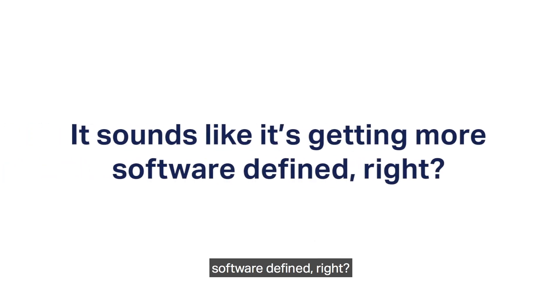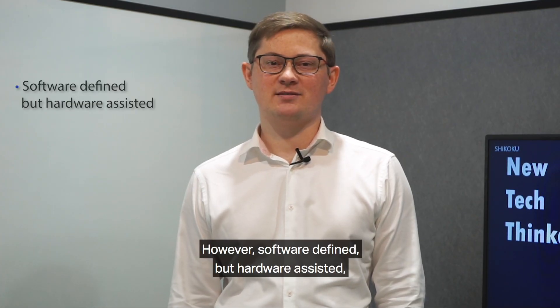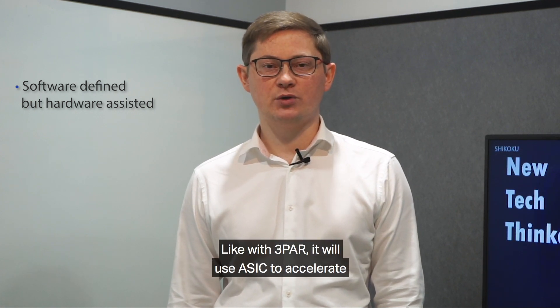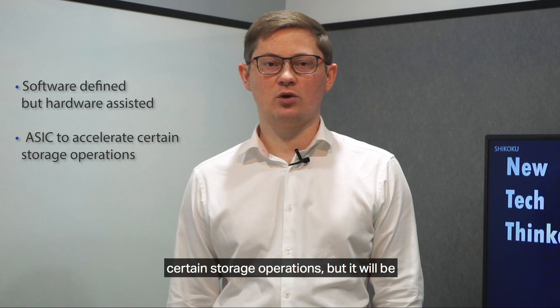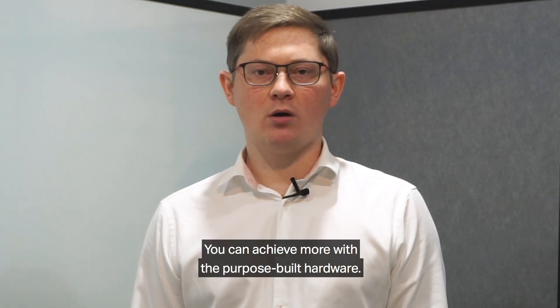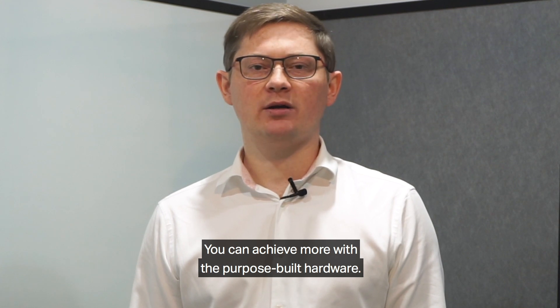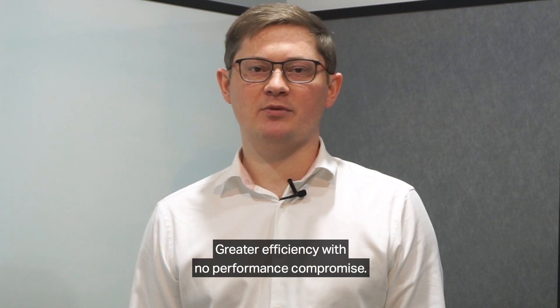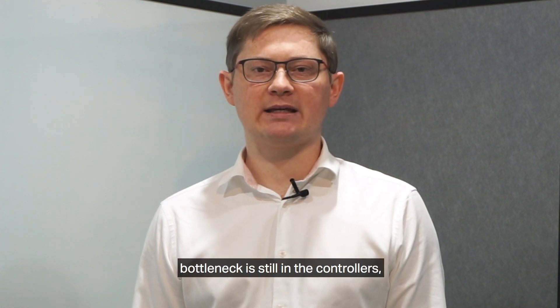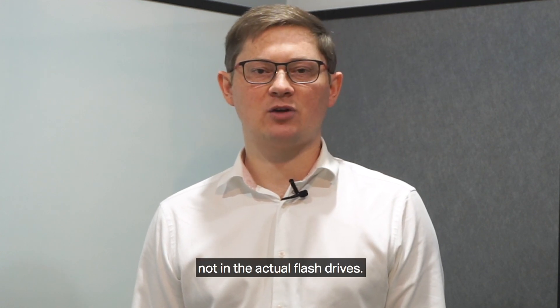It sounds like it's getting more software-defined. Right — however, software-defined but hardware-assisted, as the hardware is still very important. Like with 3PAR, it will use ASIC to accelerate certain storage operations, but it will be a new generation of ASIC. You can achieve more with purpose-built hardware — greater efficiency with no performance compromise. This is essential for all-flash solutions where the bottleneck is still in the controllers, not in the actual flash drives.